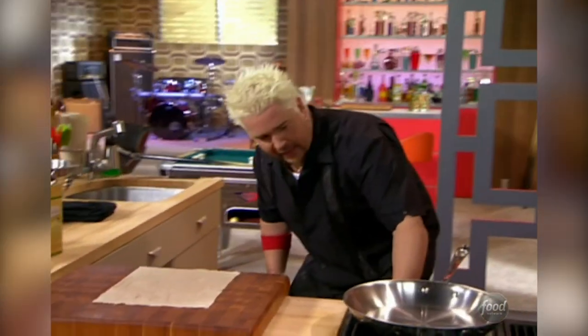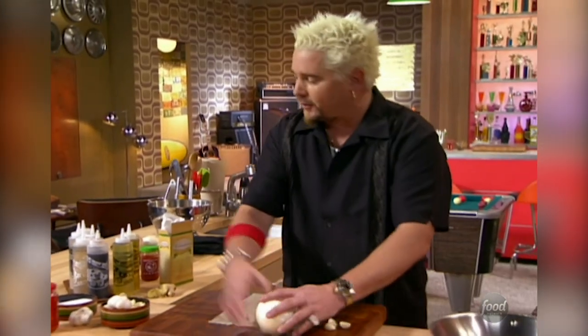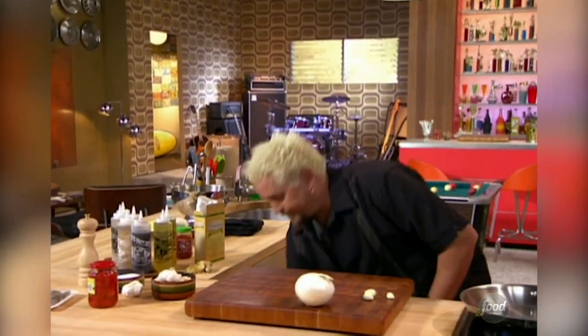Let me crank up a little bit of heat on this pan, and this is where we're going to get started with the onion, the garlic, and the shrimp to make the stuffing to go into these little bad boys, the pepadoos. Let me get started on these right now.